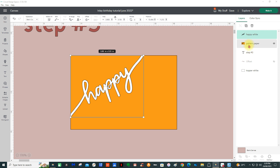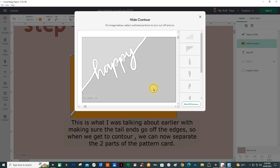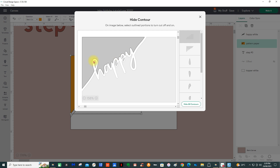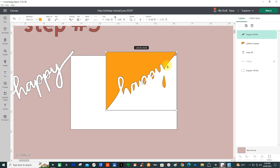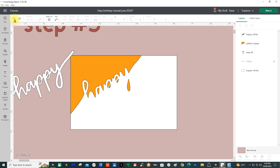Select the pattern paper and go to Contour, and I want to get rid of it — you can see that it's disappeared. All that's left is the pattern paper with the innards, so that's all your machine will cut out now. If I take that away and take that away, you're still left with the white topper. What you have to do on the white topper is the writing.